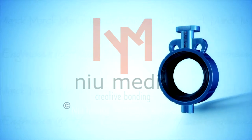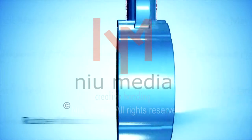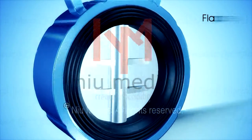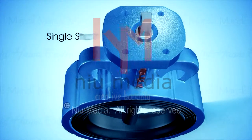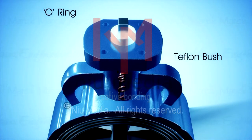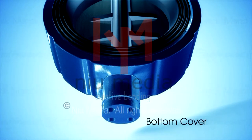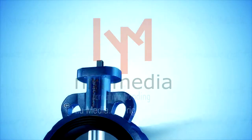The disc in the butterfly valve is positioned in the center of the pipe. Passing through the disc is a rod connected to a mounting on the outside of the valve. The butterfly valve is used for isolating or regulating flow. The closing mechanism takes the form of a disc, and its operation is similar to a ball valve, which allows quick shutoff. Butterfly valves are favored because they are lighter in weight and require less support in terms of manpower and maintenance.